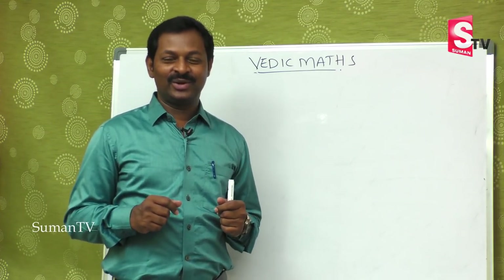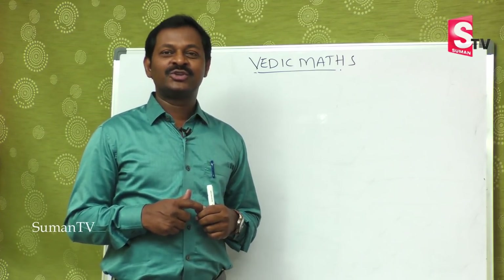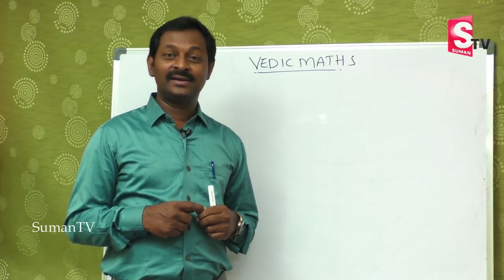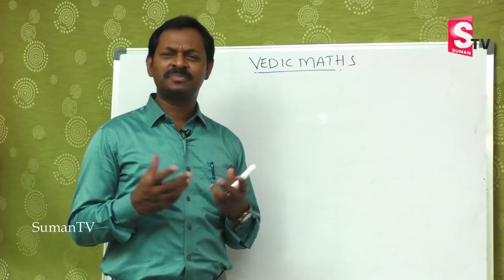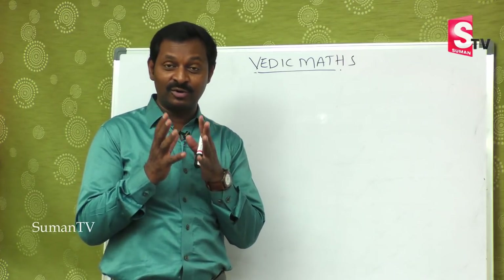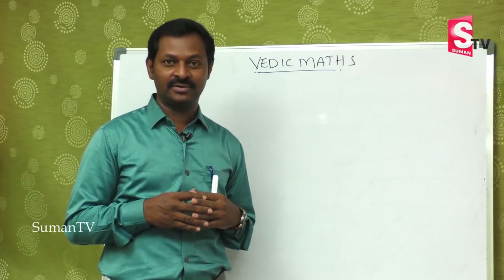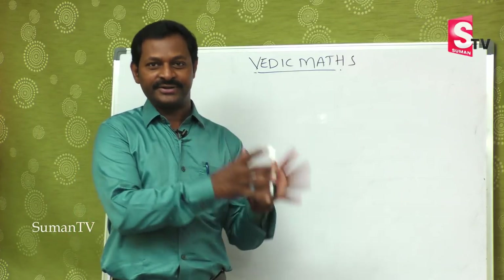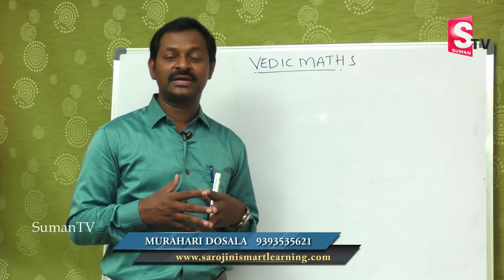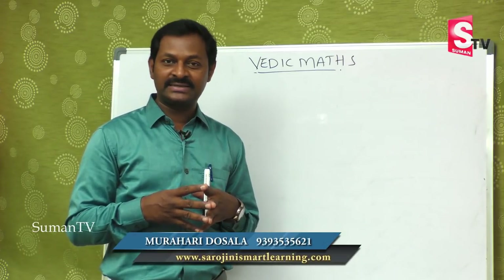Hi viewers, welcome to our channel Suman TV Education. We are learning Vedic Maths, that is speed maths. You are going to save a lot of time in doing multiplication. We have already covered addition, subtraction, and multiplications, and we will now do more with bigger numbers.